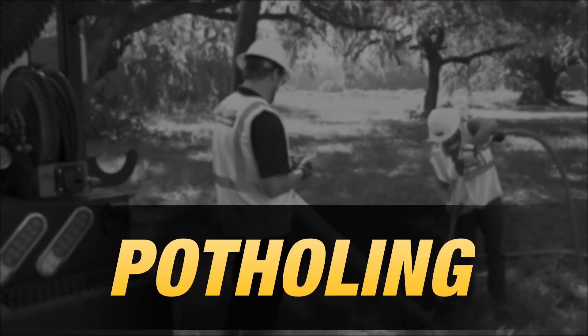Prior to drilling, it's recommended that potholing with a vacuum excavator be performed to expose underground utilities.